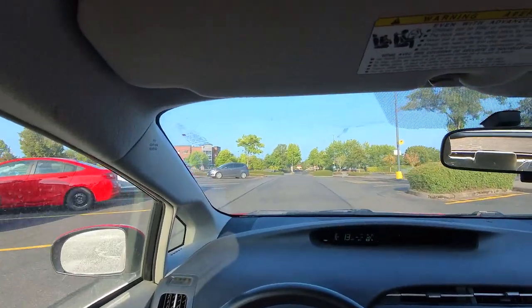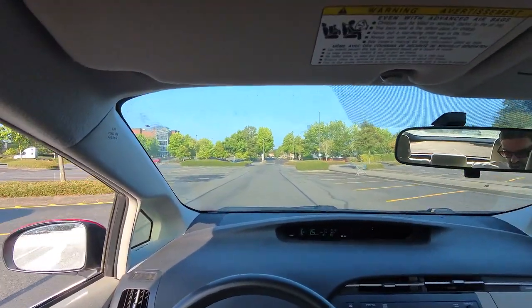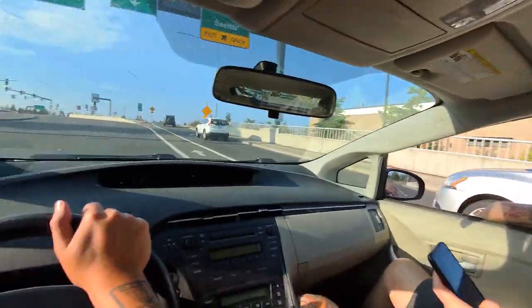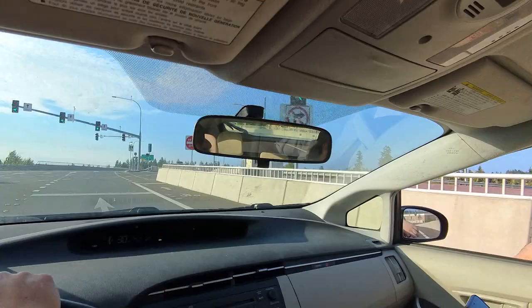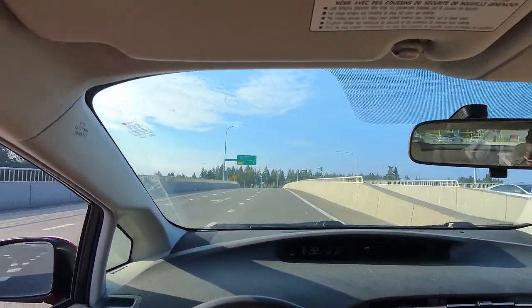Hold that window down. Now that's not creepy at all - little van over there. Are we going to make this light? Hit the curve - oh, hit the curve? That car just cut in front of us. What the hell?